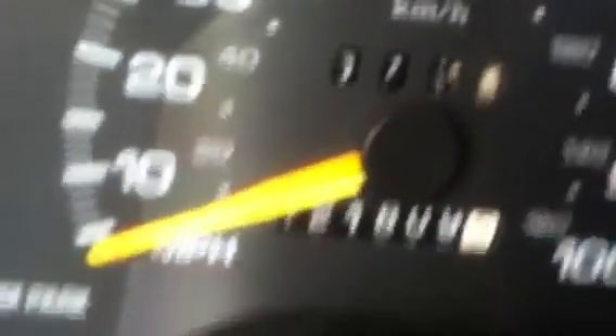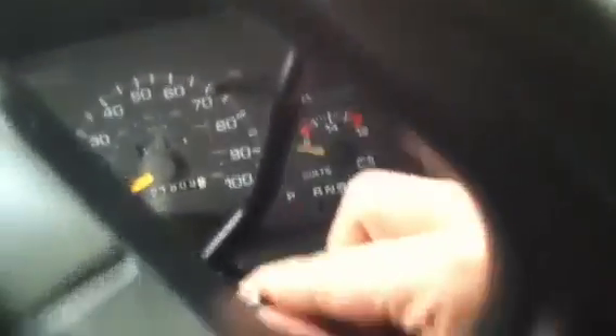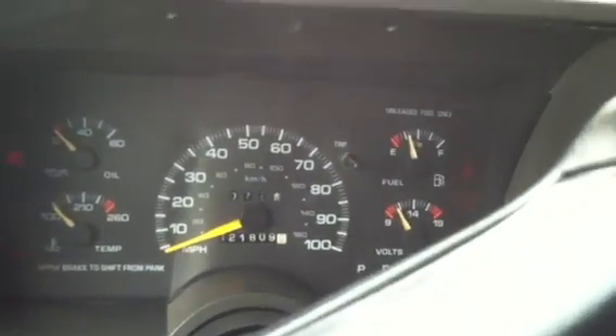Alright, let's climb over to the driver's side and fire her up. First things first — a hundred and twenty-one thousand miles, full set of gauges. Here we go — starts right up.